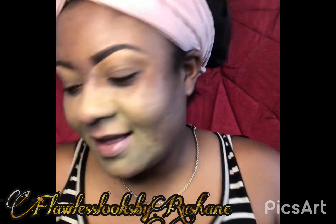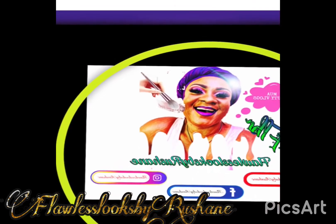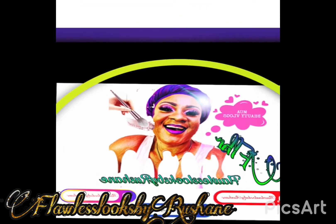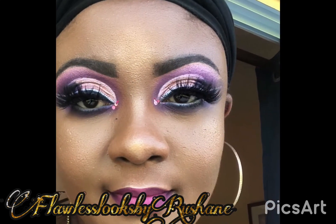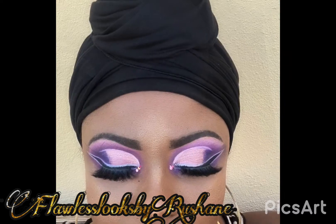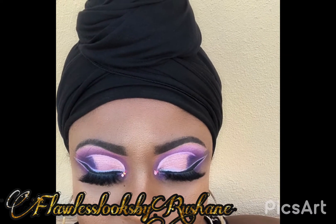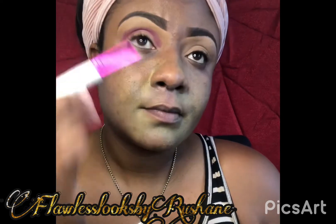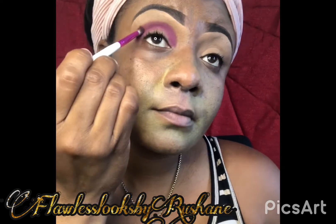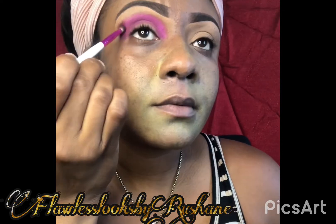Hey guys, welcome back to my channel. It's your girl Flawless Looks by Roshane. So there have been some changes to my channel. My channel now will only focus on makeup looks and skincare routine. So if you guys still want to see my cooking, you guys can head over to my Facebook page at Roshane Evans and you guys will see mini tutorials of some good Jamaican cooking. But for now guys, I'm mainly focusing on skincare routine and makeup looks.